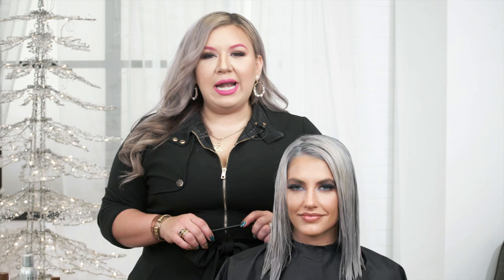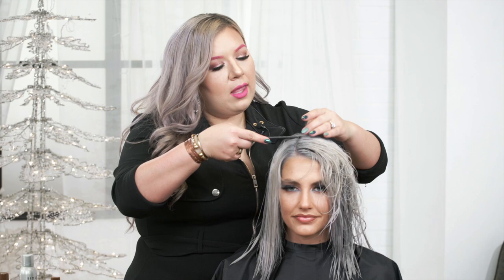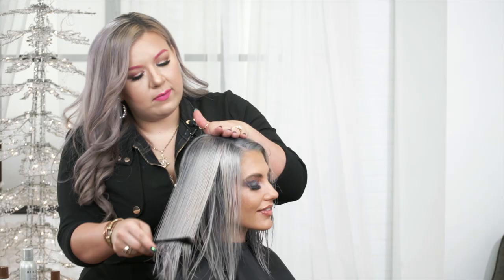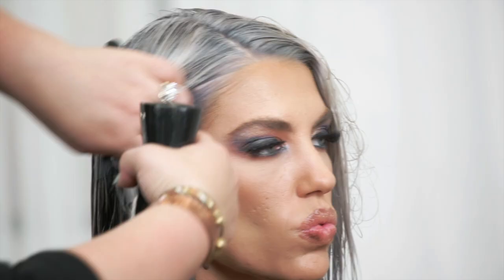I'm going to be using Chi — it has a nice little area up here perfect for sectioning. I'm going to clean up her natural part just a little bit and part it out. You'll determine how far you come back with the part where the comb comes off the head. Then you take that point and come directly back right behind the ear — that's your first part. If at any time the hair gets a little dry, just mist it with your water bottle.